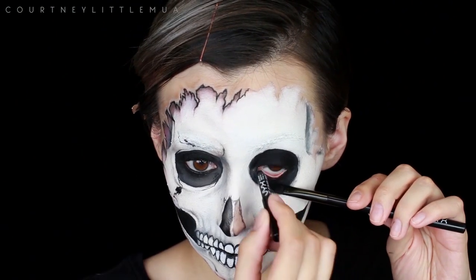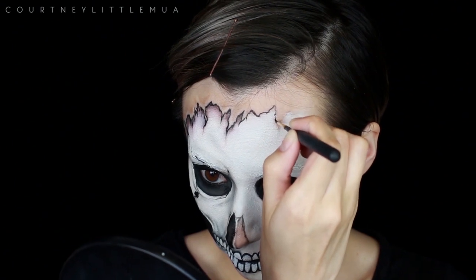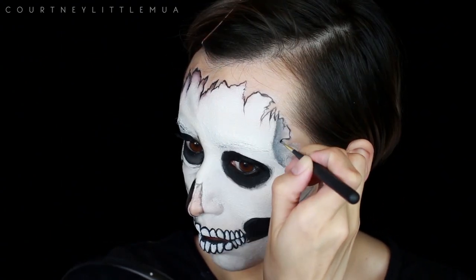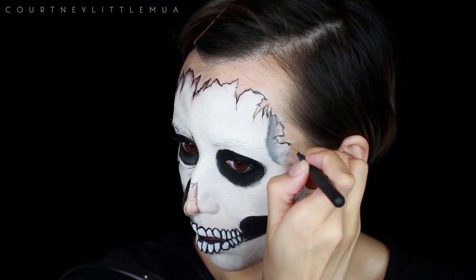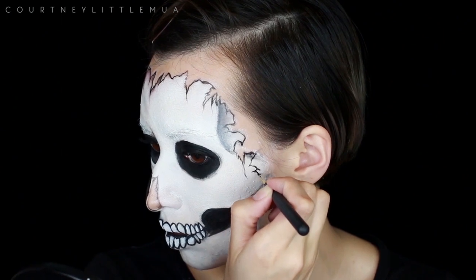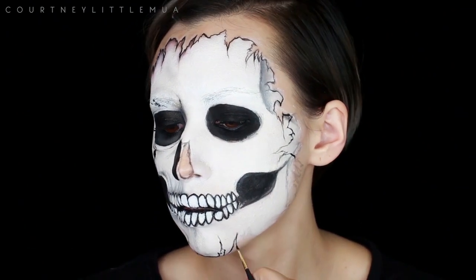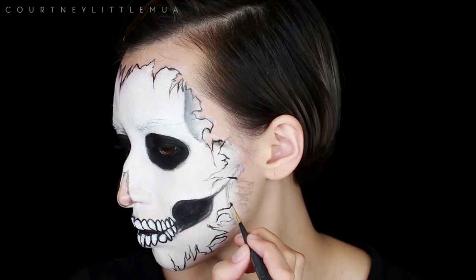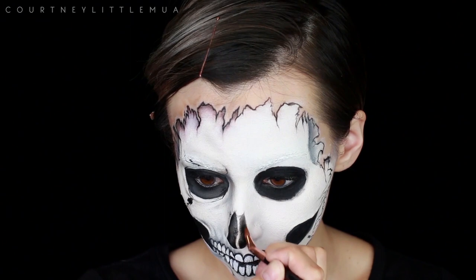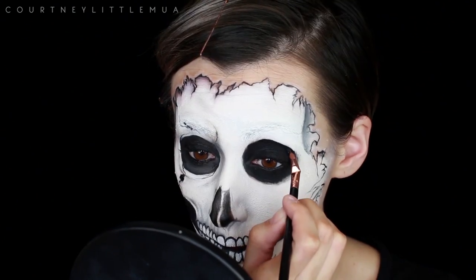I'm then blacking out my entire waterline using the NYX slide-on pencil in jet black, and then we're going to start outlining around that ripped jagged skin using the black body paint on that tiny paintbrush. You don't need to completely hash out all your details yet because we're still going to go in and shade, clean up, and redefine — we just want our basic outline here. This is also where I'm bringing in that outline on my cheek area. I also completely forgot to fill in my nose with black, so I'm doing that now and using a small pointed angled concealer brush to clean up some of my black edges.